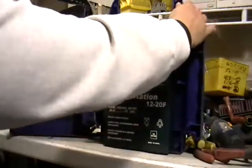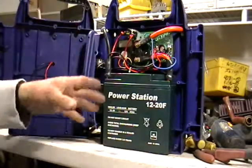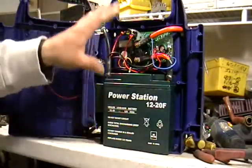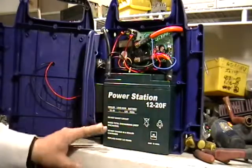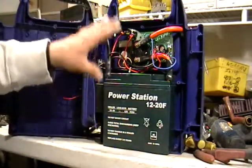Don't ever throw these out, don't ever scrap the whole thing. Take it apart. The battery alone you might get 20 cents a pound depending on where you go, or someone might be able to use it - they might be able to charge it again. This one doesn't work at all.